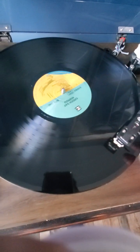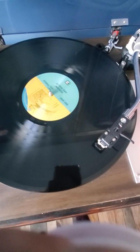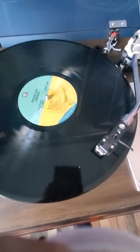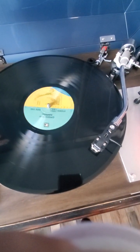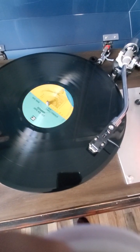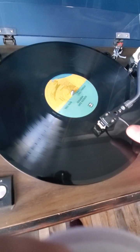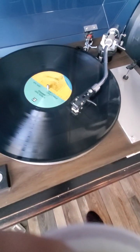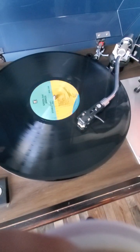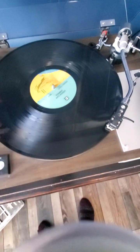It really jumps off the wax — that sound pressing seems a lot better than that outer sleeve. Song two sounds great, don't hear any background noise. Going to the last song on side one — again, music popping nicely. Side two, song one...